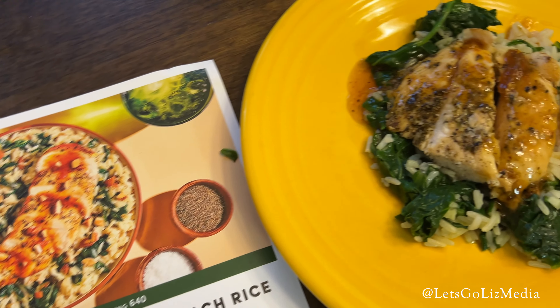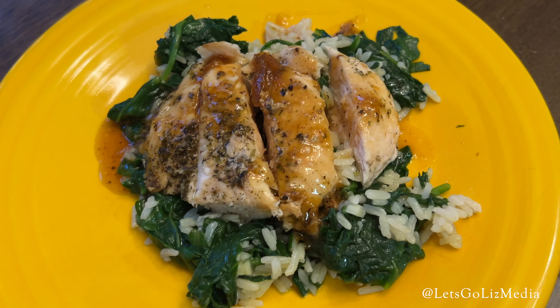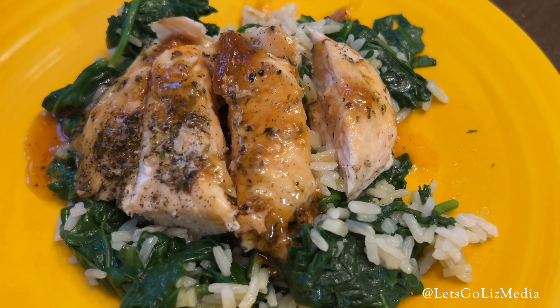Here is the photo challenge, and here's the empty plate. Such a hit — I will definitely make this one again.